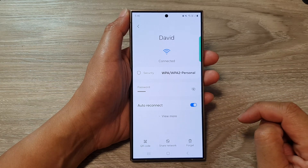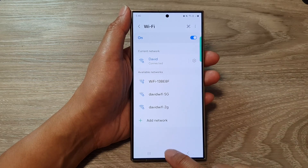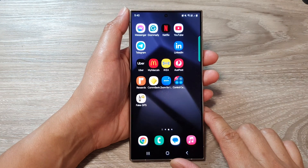And that's it. After that, you can tap on the back key to go back to your Wi-Fi settings, or tap on the home button to go back to the home screen.